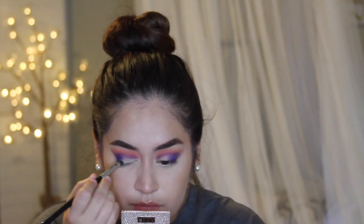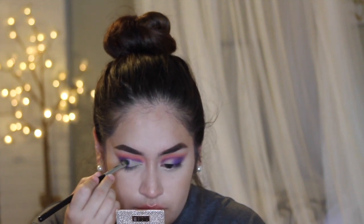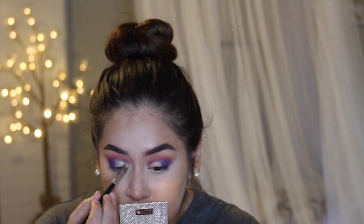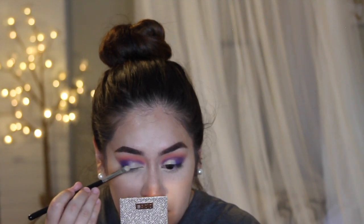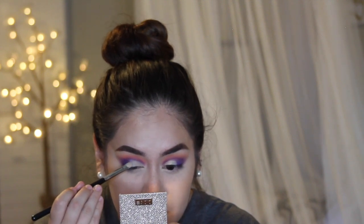You're going to need concealer — you can use your foundation or even your eyeshadow primer, whatever you want — and a small flat shader brush. I'm using this Sigma concealer brush; I like it because it has a point at the end so I can really get close to the crease. I'm applying this to the inner half of my lid, and where the purple and the concealer meet I just feather that out so it gives a more gradient look.